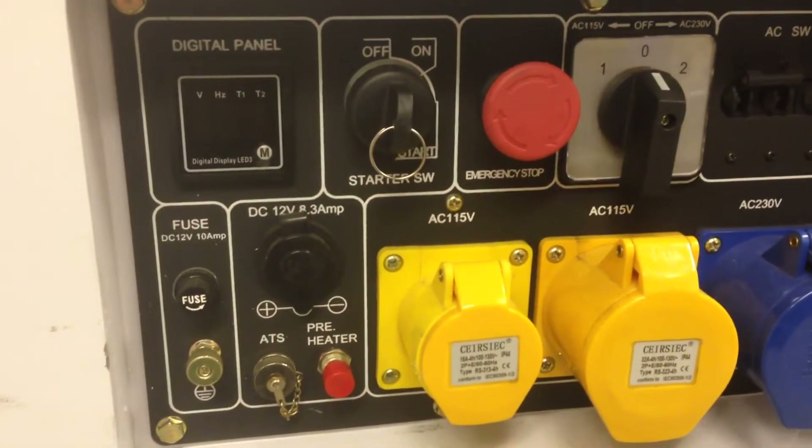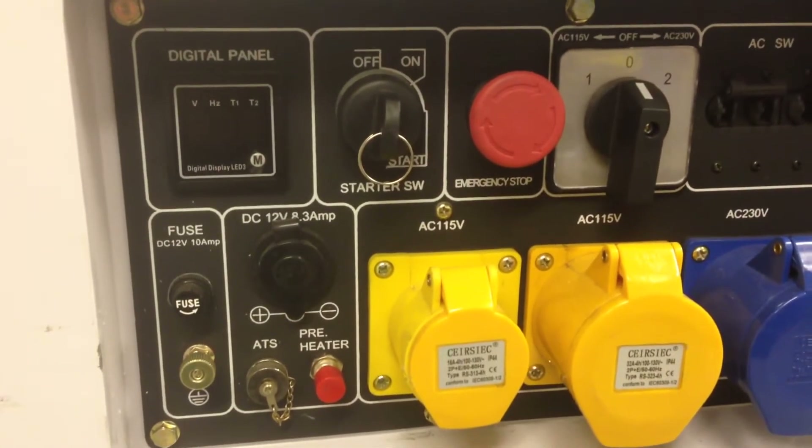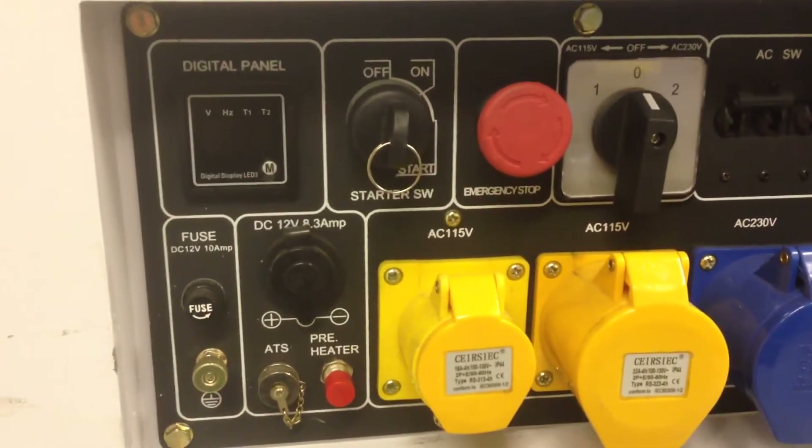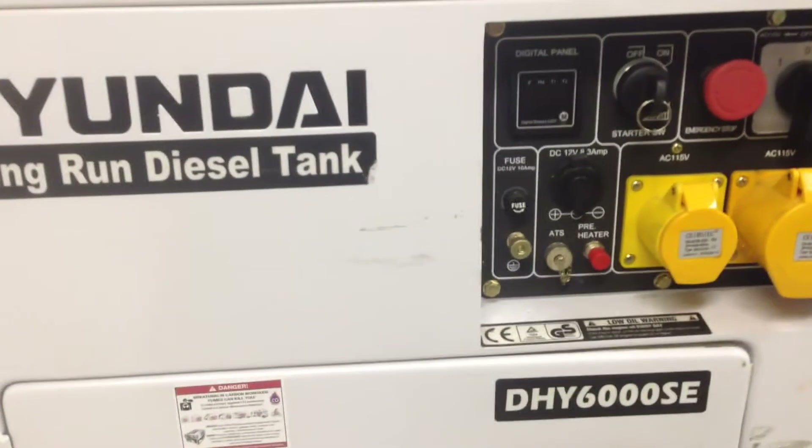Hi there, so in relation to a question we've had about the ATS on a diesel generator, specifically the Hyundai DHY 6000 SE or SELR.